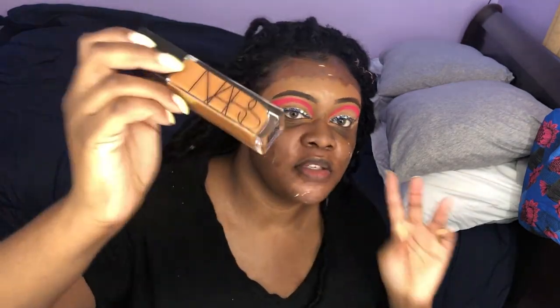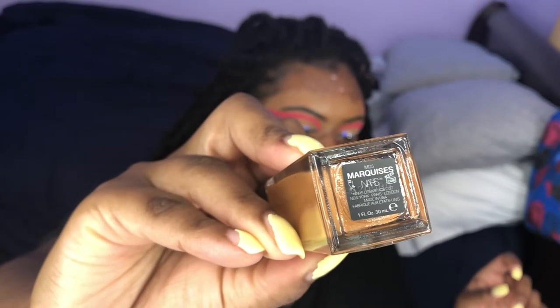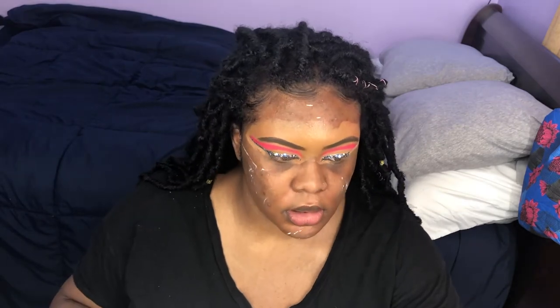This is a new foundation I'm trying for the first time — the NARS Natural Radiant Longwear Foundation. I've read a lot of reviews and wanted to try it. I've been using Too Faced for a while, so it's time to try something new. I did my best to color match it since I bought it online — swatches look good enough. I think it's good but we'll see. Let's apply it.